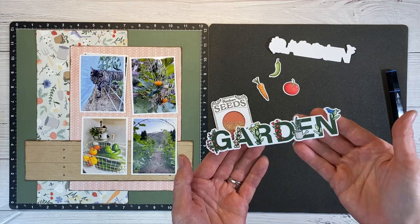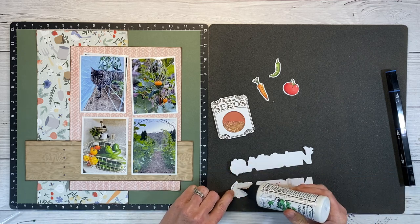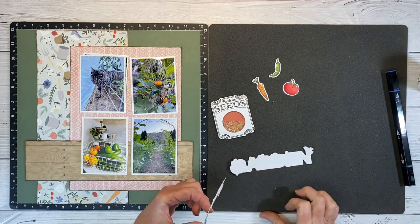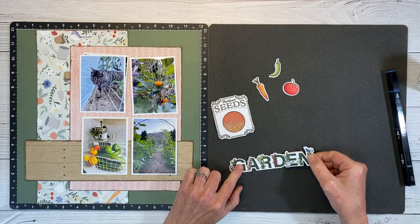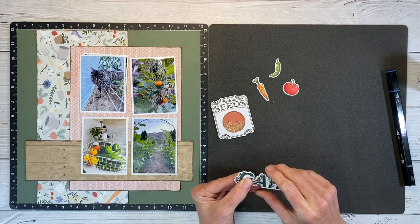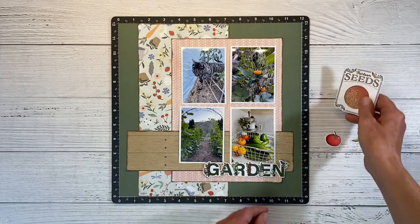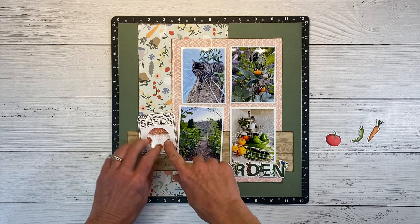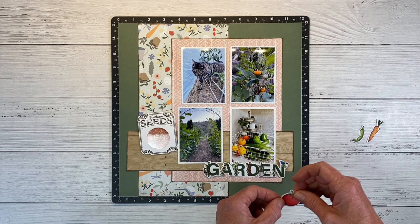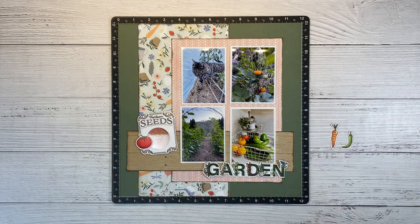Here is our cute custom title. I cut an extra piece just to give it a little dimension and rigidity — I'm gluing those together. Liquid glue allows you to slide them into place and line them up perfectly. I'm envisioning my title right over the bottom of the photos and then an embellishment cluster here, giving us three clusters total. I do know I want my tomato right here, but I'm not a hundred percent sure yet about these other pieces.